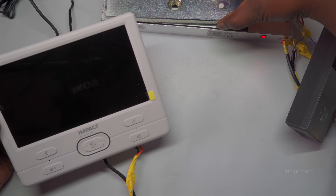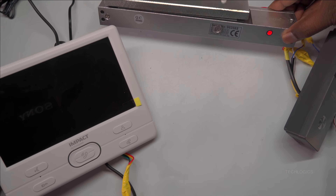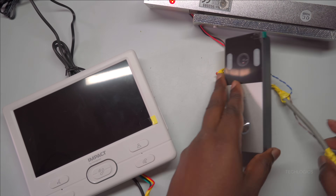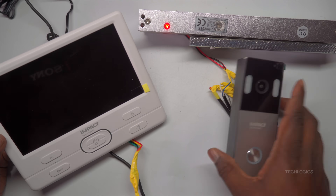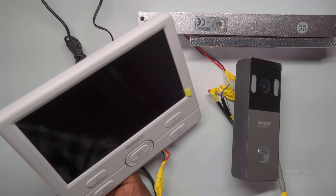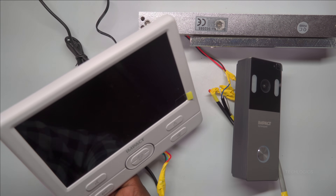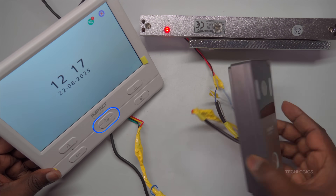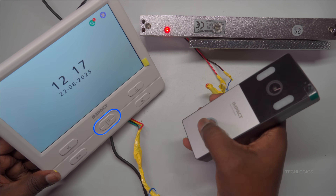Power up both the DC power adapter for the VDP and the power adapter for the lock. Once both adapters are connected and powered on, the VDP system and the lock will turn on. The lock should have an LED indicator that lights up, signaling that it is powered correctly. This LED indicator also confirms that the connection has been made properly and is functioning as intended.